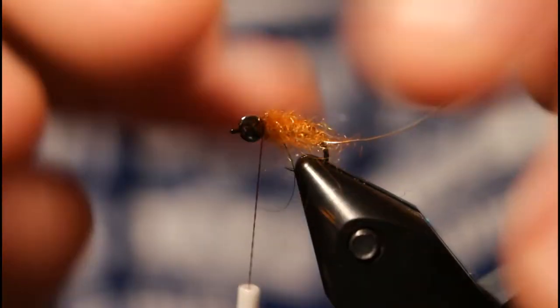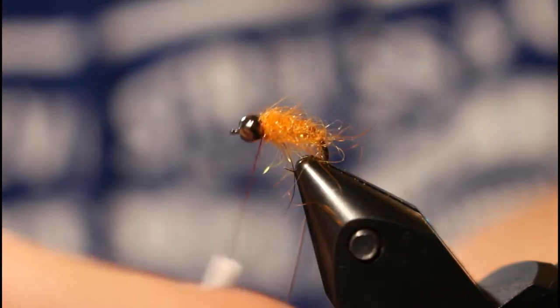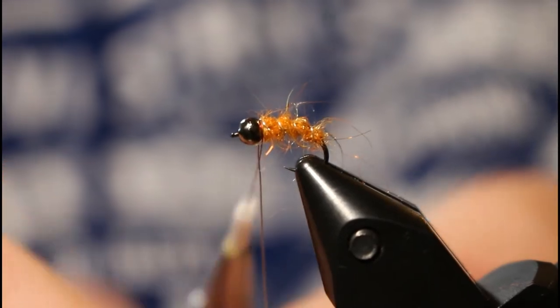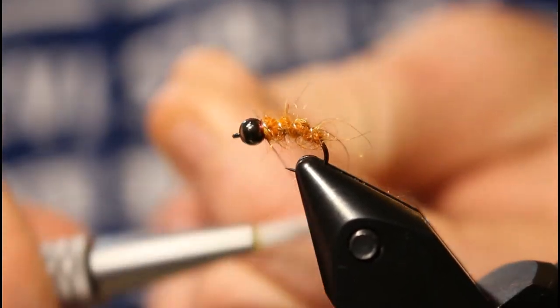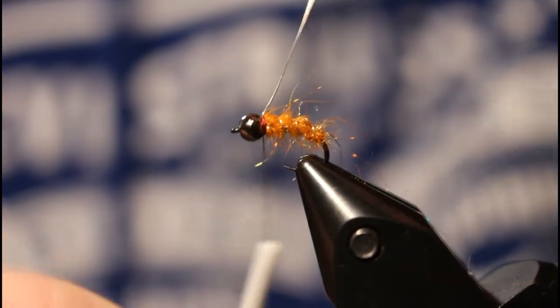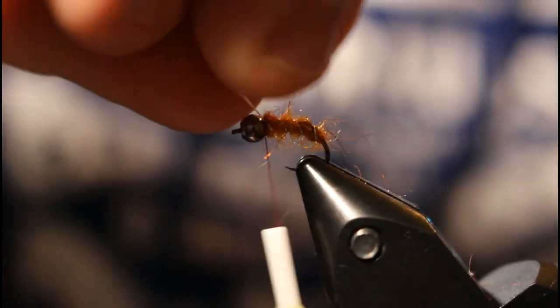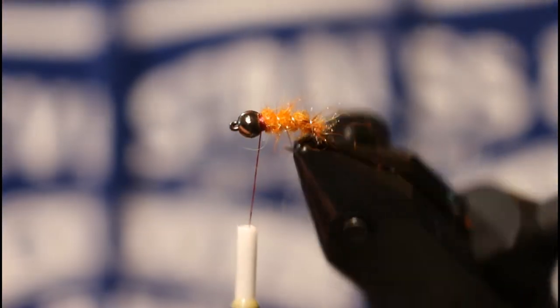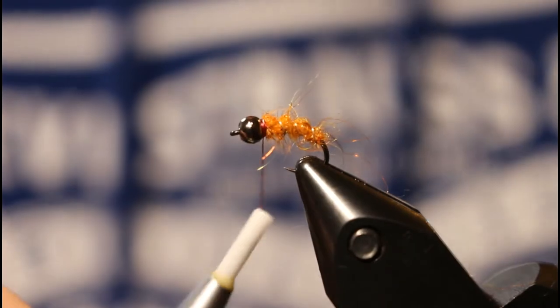Now take your wire and rib the fly — it's okay if you pull some of those fibers down because we're just going to brush them out. Once you get back up to the bead, secure your wire and then helicopter it off. Now you have a nice ribbed body.